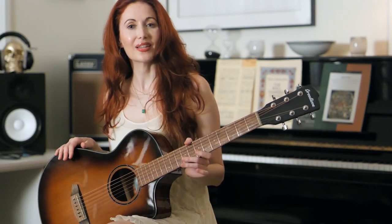Hey, I'm Gretchen Mehn, and welcome to this collaboration I'm doing with Breedlove Guitars, where I show you how I play the Led Zeppelin song Going to California.